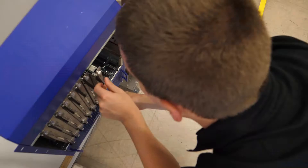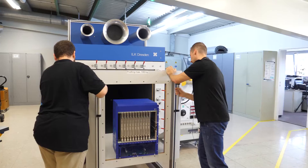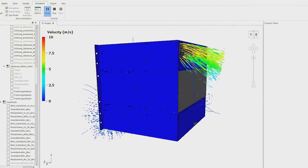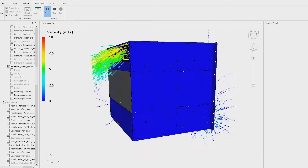After the simulation, we start building a hardware mock-up of the device to validate the simulations. Our goal is to reach less than 5% tolerance between model and mock-up. This way we save time and cost for the customers later on.